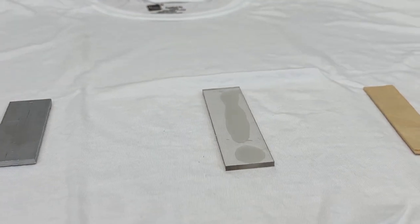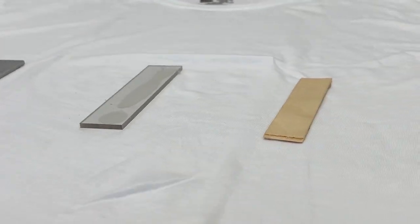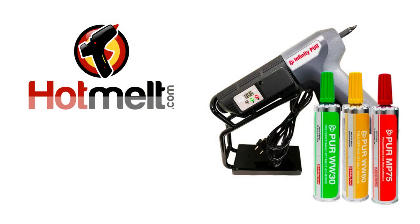Thanks to PUR Hot Melt Adhesive, your projects can withstand not only everyday water exposure, but even the most challenging tests. To find waterproof PUR Hot Melt Adhesive and much more, visit HotMelt.com today.